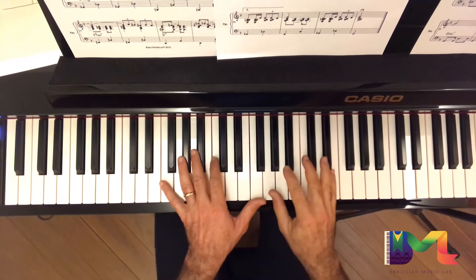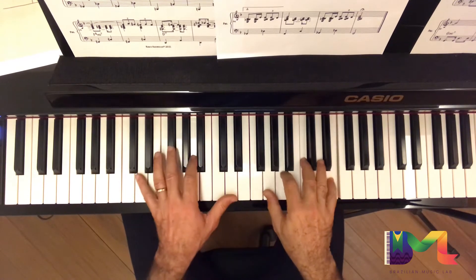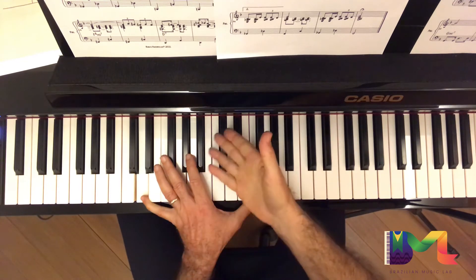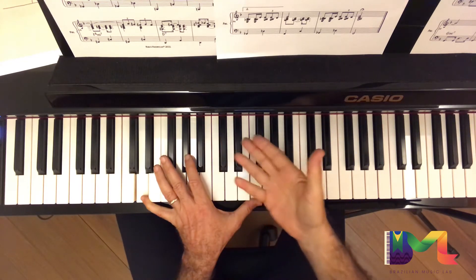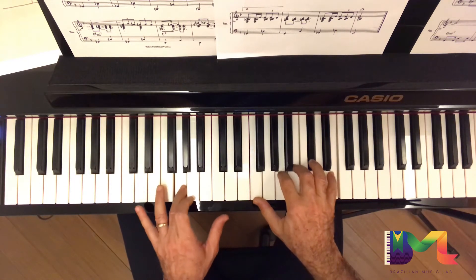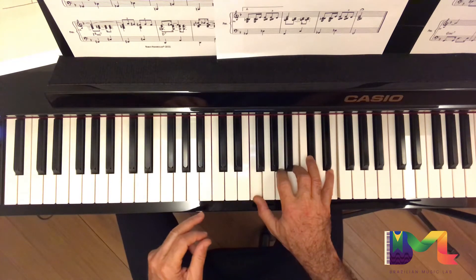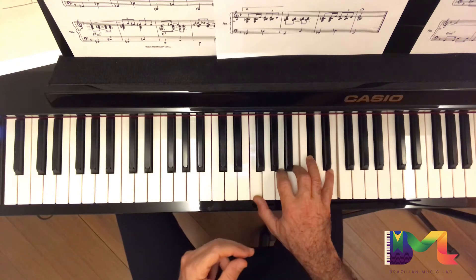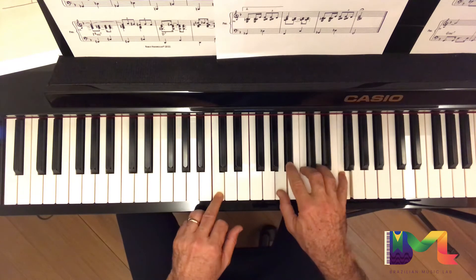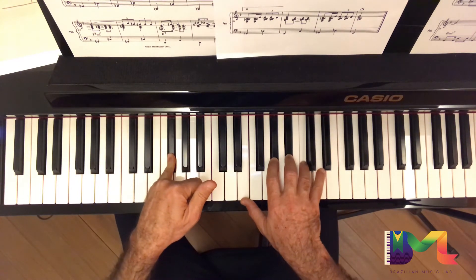A few harmonic variations: D minor instead of F major 7, the sharp 11th like Jobim did with Desafinado. Instead of G minor, Csus. The same F sharp, sharp 11.